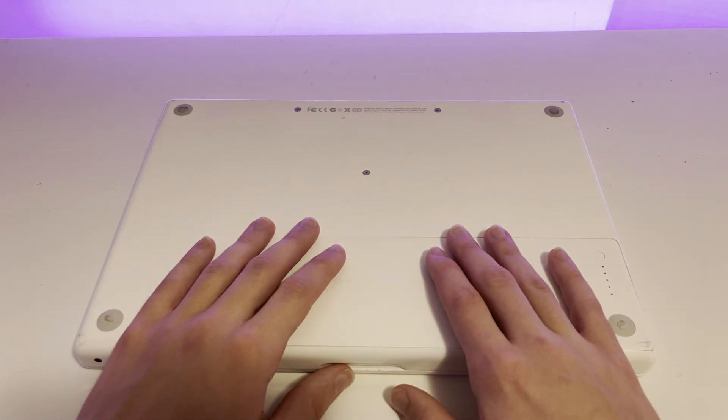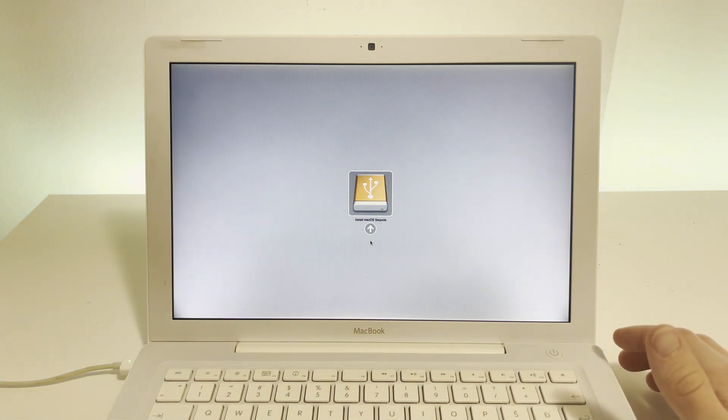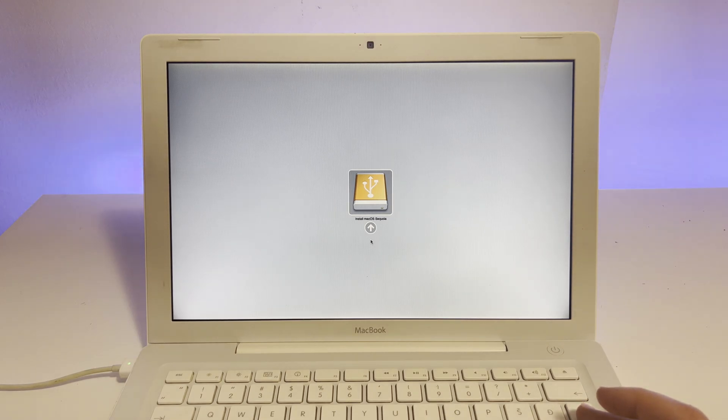Let's start installing the software now. Here we are with the setup — we're going to be installing macOS Sequoia, the installer USB is plugged in, and the machine is plugged in. We are pretty much ready to power it on and start the installation. In order to get to this boot menu, press the power button and then spam the alt key. After that, you should get into the boot menu, and here we have the install macOS Sequoia USB. Just press enter to boot into that.